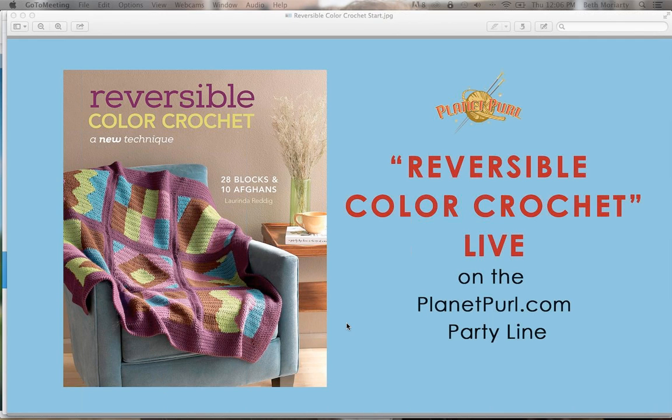Welcome, everyone. We get one of our semi-rare crochet events today. I think we have a lot more knitting events than crochet events, so I always enjoy the crochet events. And for some reason, crochet people just seem to be a very fun group, and so we tend to get some interesting people in our crochet events.